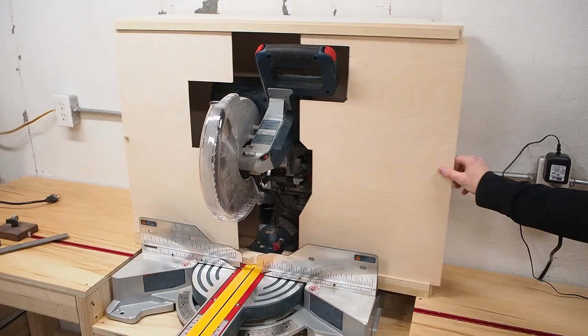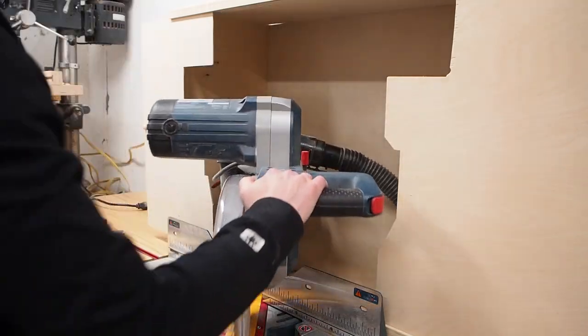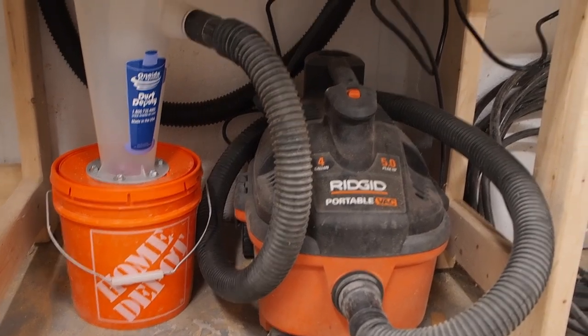Hi there! Today I'm going to update my miter saw station with dust collection. I made a dust hood with sliding adjustable doors which makes it easy to open for mitered cuts. I'll also show you how to set up a dust cyclone on an automated switch.